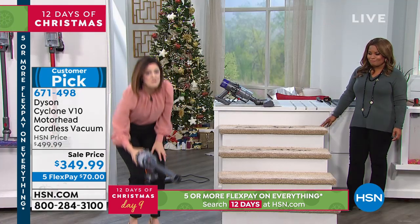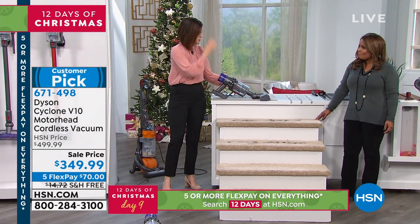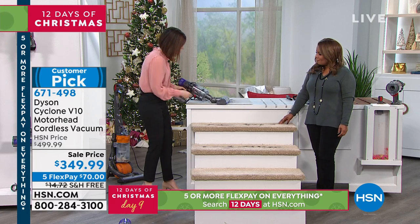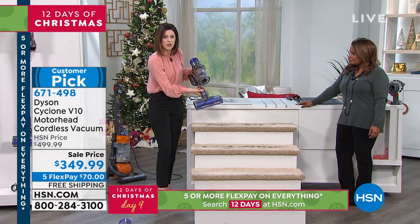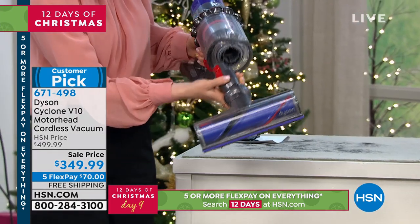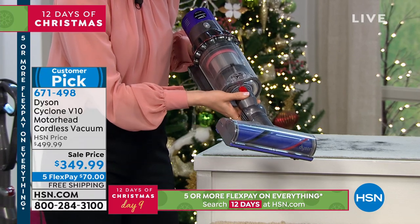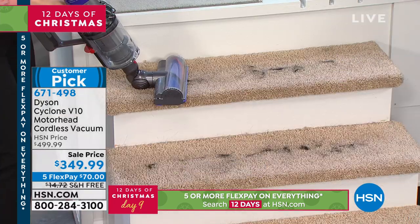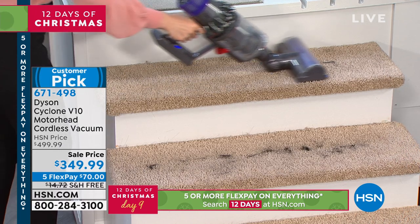It weighs less than five pounds in the handheld — actually closer to three pounds. So you can take it out to your car, take it to the stairs. I've literally taken the motorhead that you use in the stick form and clipped it directly onto the handheld. So now you can conveniently take it to your stairs without the stick form and there's no cord.